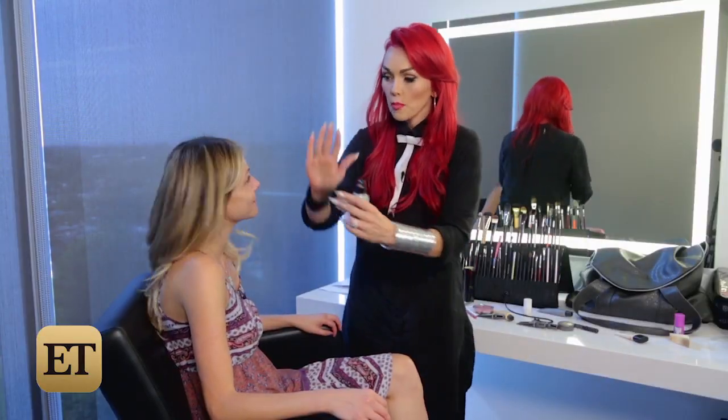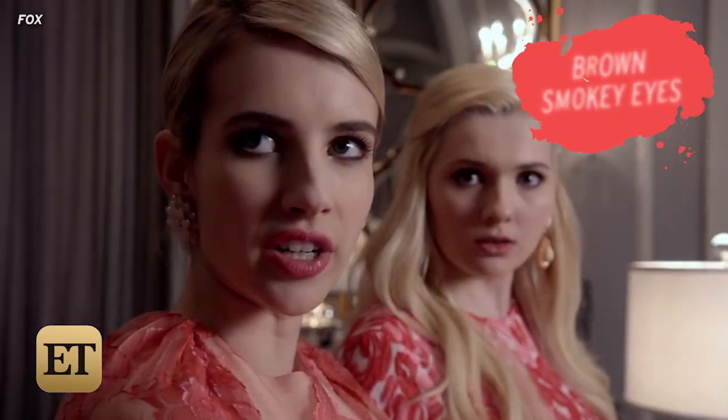What fresh hell is this? Now, the key things to this look are definitely porcelain-perfect-looking skin, a bold brow, a soft brown smokey eye, and then a deep pink mouth.